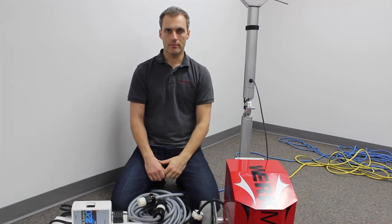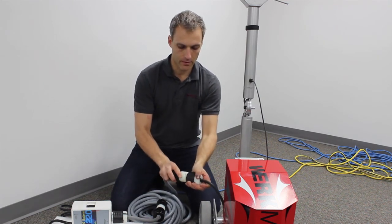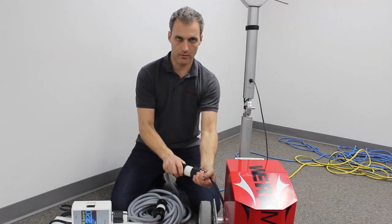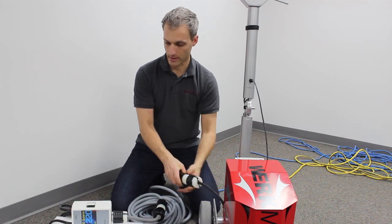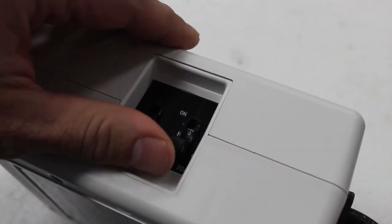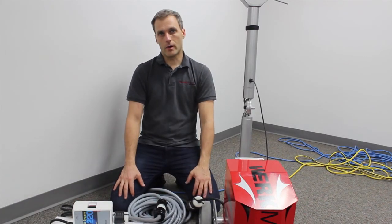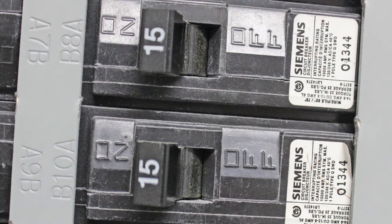If you lose power to your machine, make sure that all of your cords are properly connected. They're a twist lock cord, so make sure those are put in properly. Also make sure that the breaker on your Kwik 220 is on, and lastly, make sure that at your main panel the breaker you're running off of is also on.